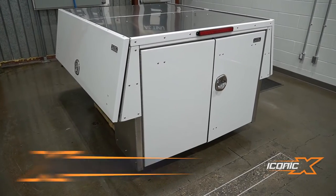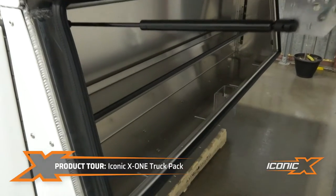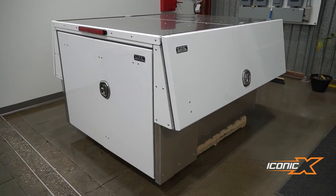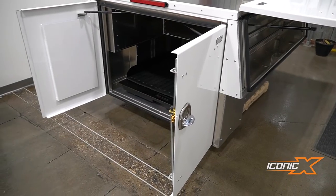Hey guys, are you looking for a heavy-duty truck pack that you can throw stuff in and not have to worry about cracking the body or breaking it? This is the Iconic X1 — it's all one piece, all aluminum, 1/8 inch or thicker aluminum, the same material we use on our semi trucks. I'll give you a little tour.